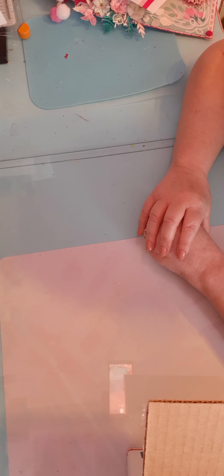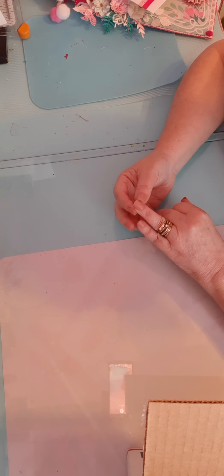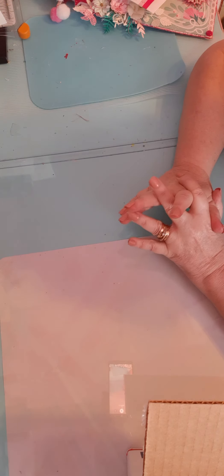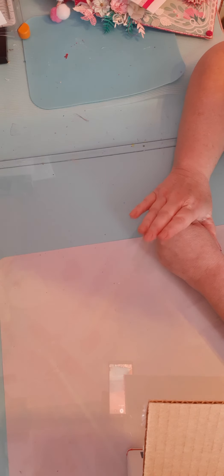This collab was an Easter collab where you were to make one project of your choice, include a card, and a package of stickers. I chose to do a stuffed envelope for my project share, and it could be a homemade card or a store-bought card. Let me start with the card I've done here.